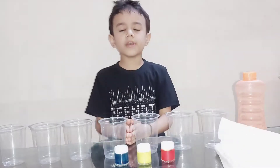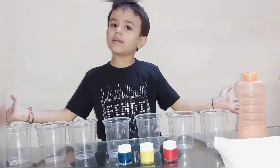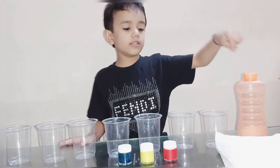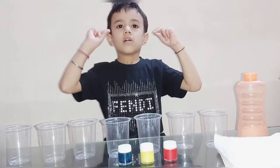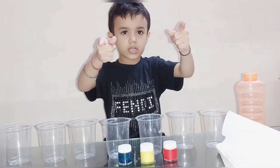For this experiment, we need 7 clear glasses, water, tissue paper, and some colors: red, yellow, blue. Are you guys ready for this experiment?